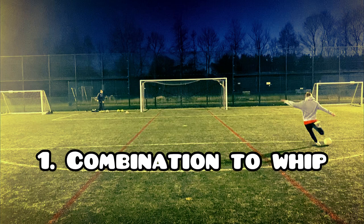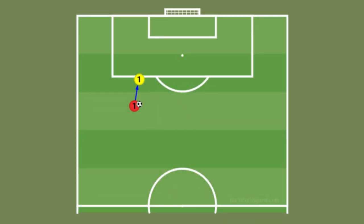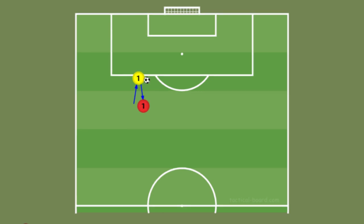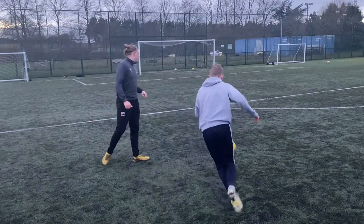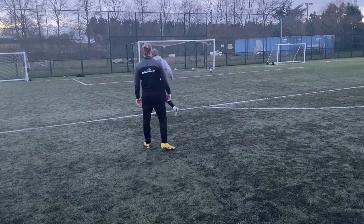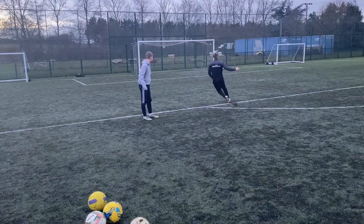Starting off with drill number one, which I call combination to whip. For this drill you're going to start off towards the side and near the edge of the box. You're going to bounce a pass to your partner, they're going to play it back into your feet, take a touch out beside you and aim to whip the ball into the far corner. It's important with this drill, as with all the drills in this video, to make sure that the passing combination is fast and crisp to best mimic a match situation.